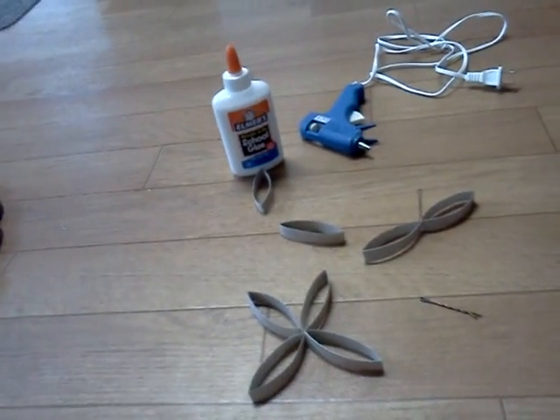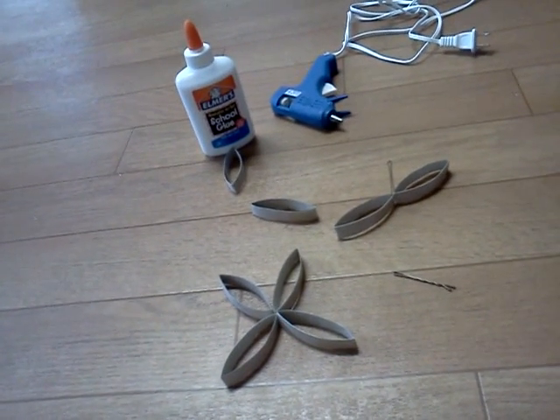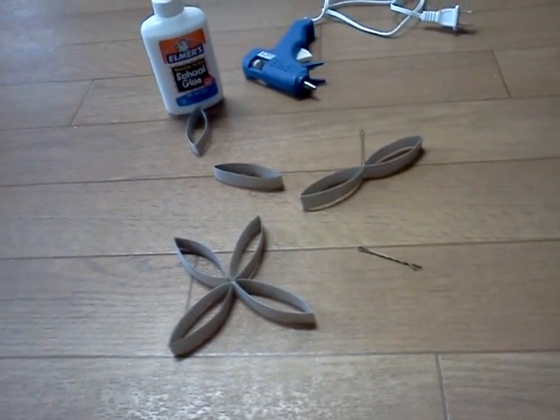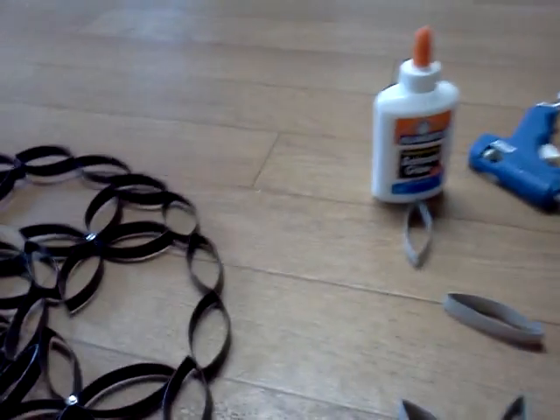After you glue everything together, you'll want to use spray paint or whatever you prefer. Spray paint is easiest because you put it all together like this and then spray paint it, instead of painting every piece individually. But this is what I came up with.